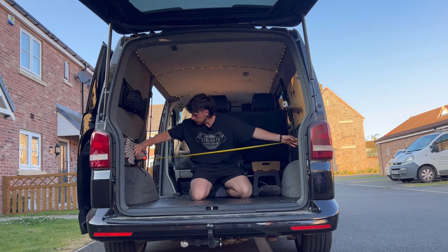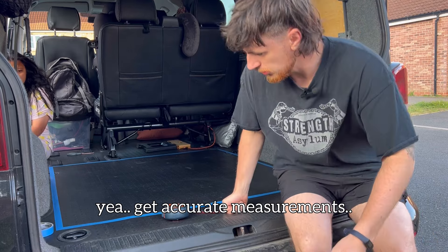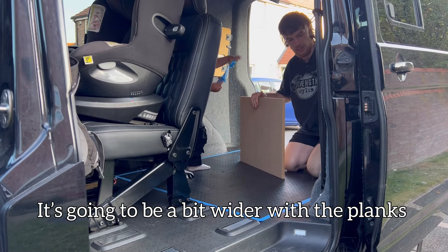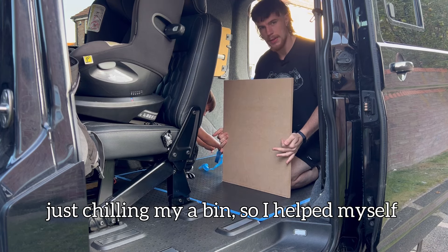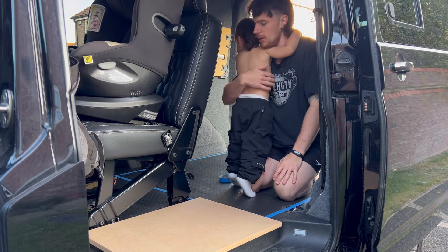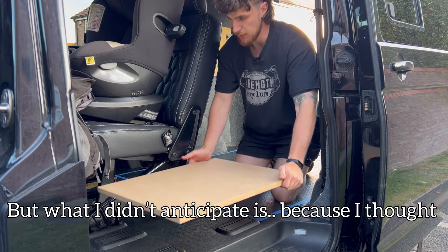I'm going to get some measurements for the build so I can start writing out some plans. Miz and Oliver said to use tape for the frame and get accurate measurements, because maths is not my forte. With the blue tape marking the base, it's going to be a bit wider with the planks coming over the wheel arch. I found this beautiful piece just chilling by a bin, so I helped myself — I need extra length where Miz and Noah sit, as you can see they're right behind the chairs.